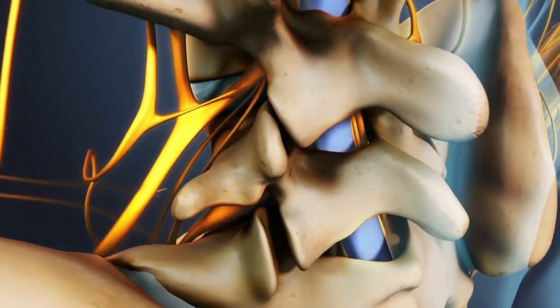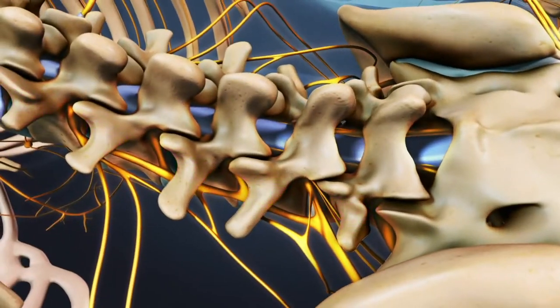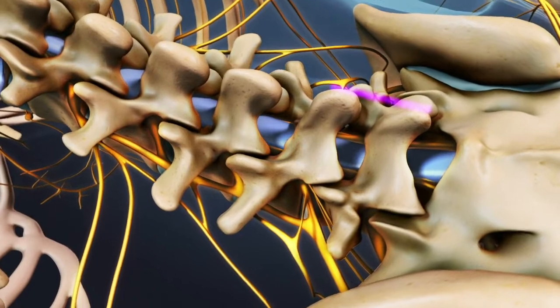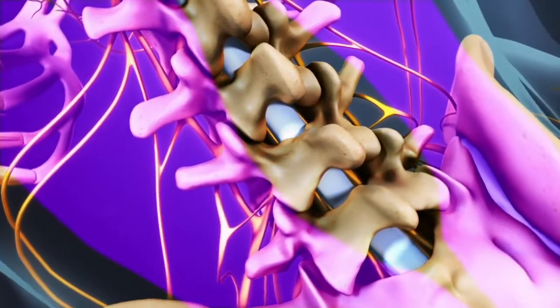The surgery involves placing a bone graft in the posterolateral portion of the back of the spine. The procedure begins with a 3 to 6 inch long incision in the midline of the back. The back muscles surrounding the spine are then retracted to the side.